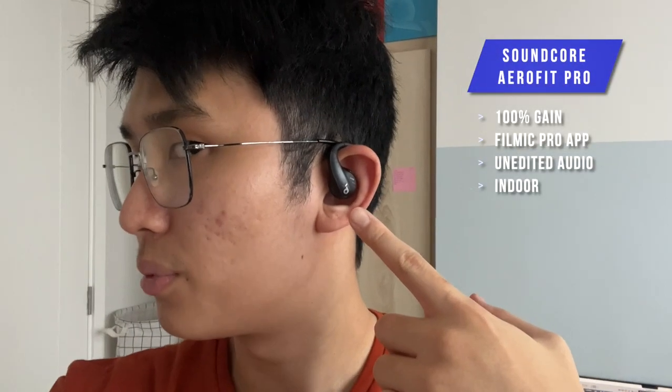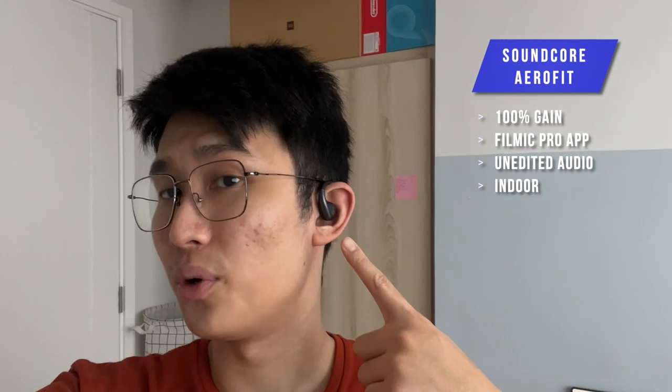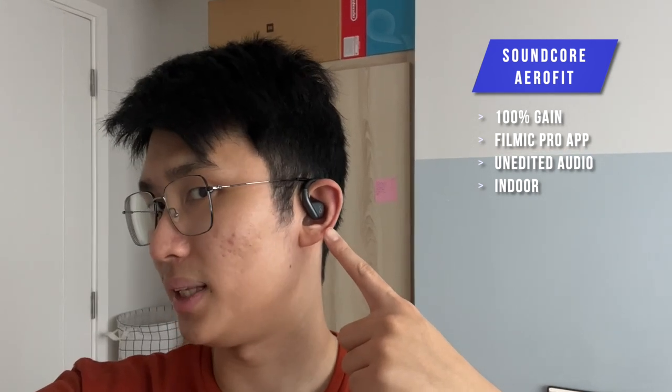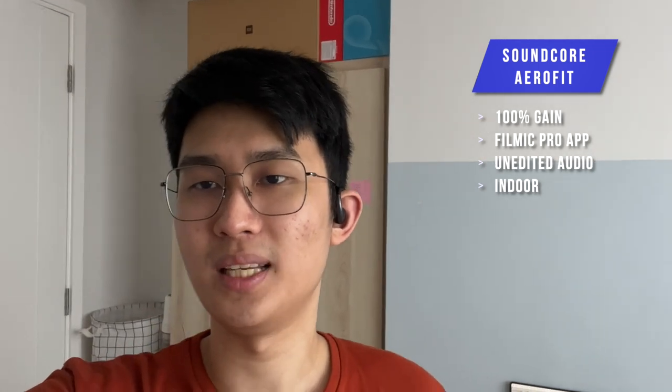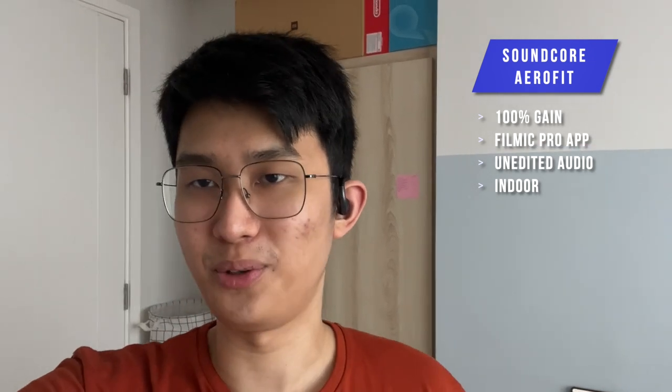Let's check out the mic test right now. Welcome everyone to the microphone test — here we are with the Soundcore Aerofit Pro. This is what it sounds like. I think it catches my voice very, very well. This is an indoor setting with nothing going on, but it still sounds very good. Now let's switch over to the standard Aerofit and we'll see how it sounds. Here we are with the Soundcore Aerofit — the fit is very comfortable and it sounds very nice in my personal opinion.